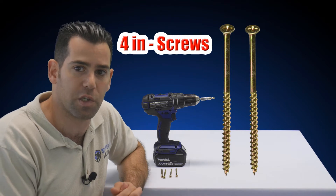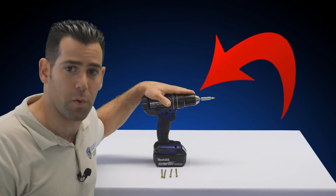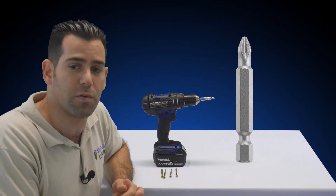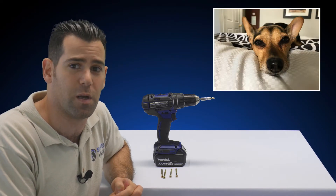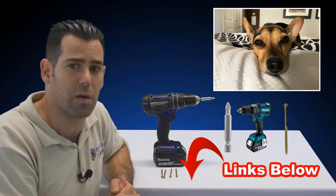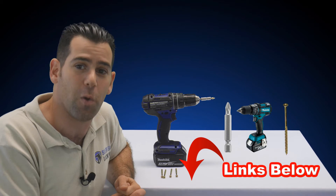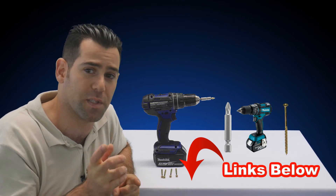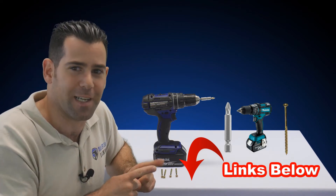You need 4-inch construction screws that you can buy at a hardware store. You will also need a power drill and a Phillips driver. If you don't have any of those tools and don't want to go to a local hardware store, I've shared a link down below the video where you can find and order those tools online.